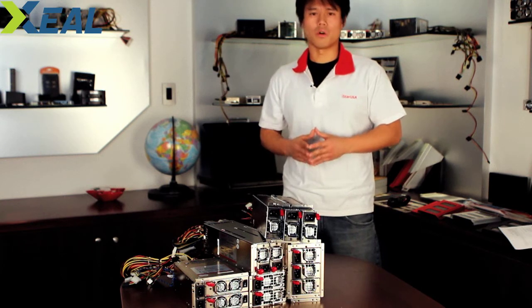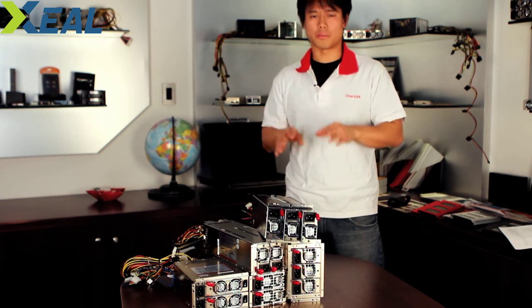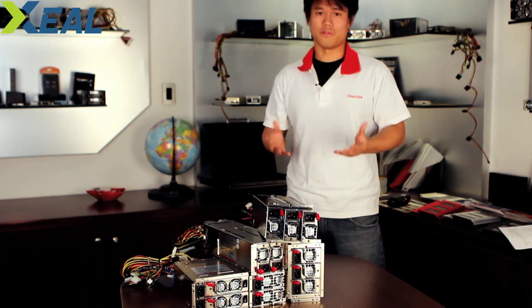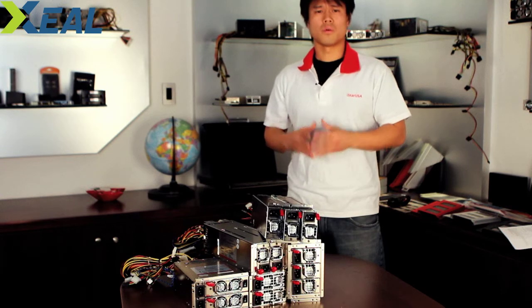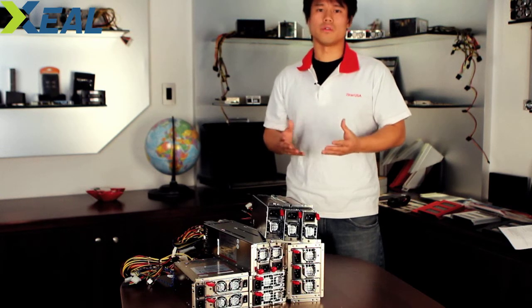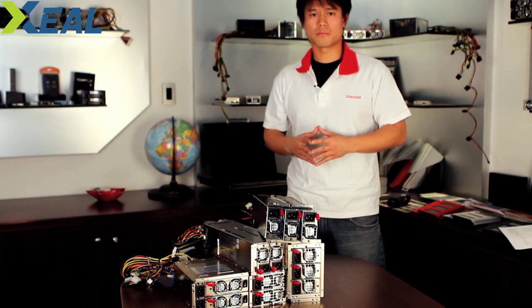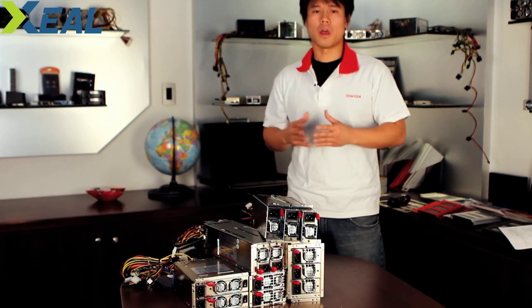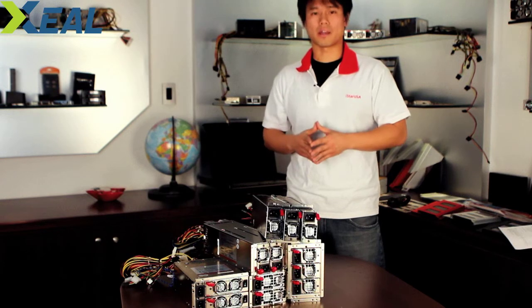But why redundant power? Well, a power supply usually generates power and flows it into your computer system. You can't live without it because without it your computer won't start. But then when your power supply dies, what do you do? That's when a redundant power comes in. Redundant power usually has more than one module, and these power modules split the power in half. When one power module goes down, the other one kicks back into full power.